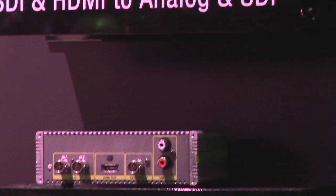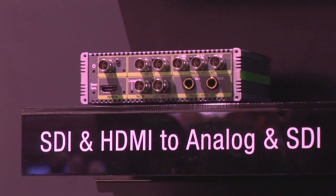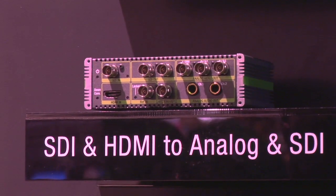This is the ADVC G2 — it's the other direction. I'm taking SDI in and down-converting if needed, going out analog or digital, and de-embedding audio as well.